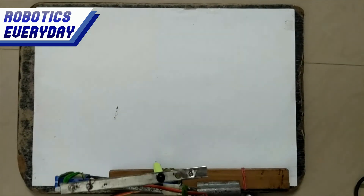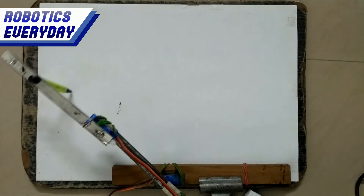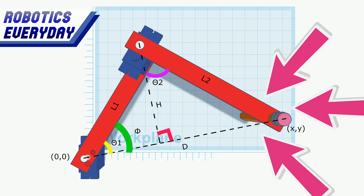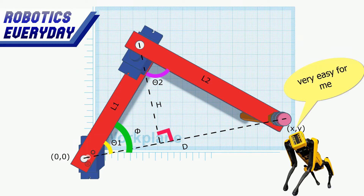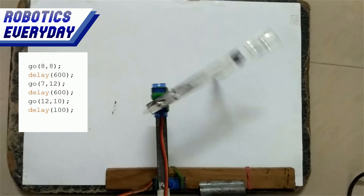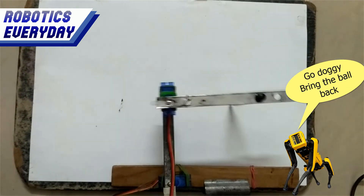The servo motors take angle as input and rotate to the angle provided. So we have to convert the Cartesian coordinates to spherical coordinates with the help of trigonometry. Both the links are of the same length, so by calculating the distance D of the point from the origin and the height H, we can easily calculate all the angles. We just need to say go to 8,8 or 7,12 or 12,10, and in the code, all the angles are calculated and sent to the motors to reach that point.